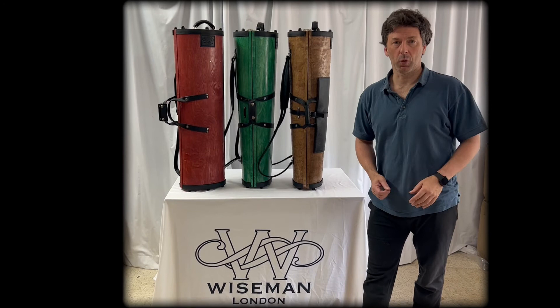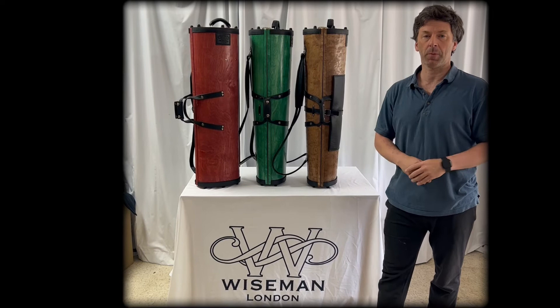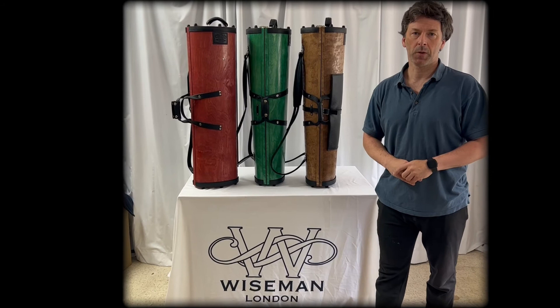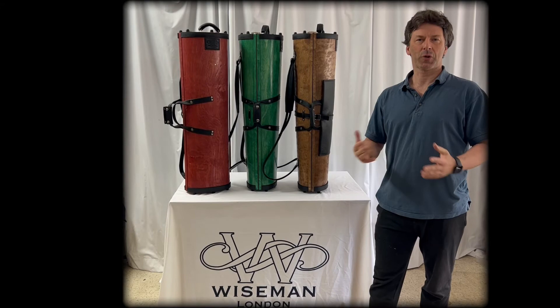These wonderful cases are now available to order. We have a special ITF offer running until the 17th of this month — 10% off and free shipping. Remember that all Wiseman cases come with a lifetime guarantee; they only need to save one accident and they've paid for themselves. You can write to us at sales@WisemanCases.com or come and see us at the ITF — I look forward to seeing many of you there.